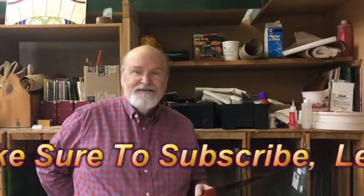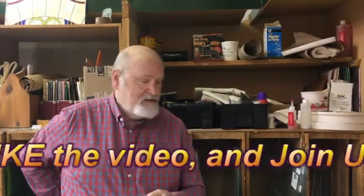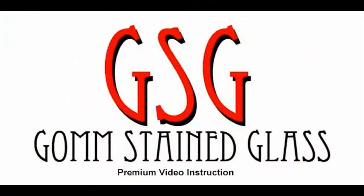All right, thanks for joining us in the stained glass studio. It's David Gomm — you can like this video if you liked it, please put comments. I really enjoy it; I've gotten some great comments recently. In fact I got one comment about cutting zinc using a different saw, so I ordered that saw and we're going to see it in another video. Thanks for being with us — we appreciate your input and we love having you here. We'll see you next time.